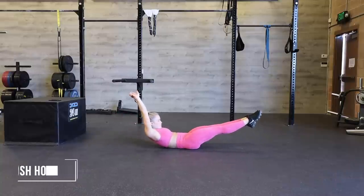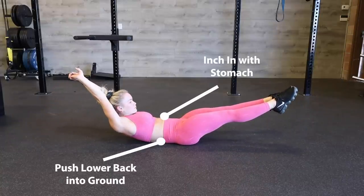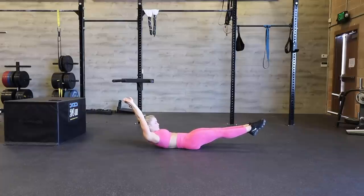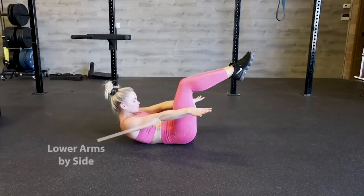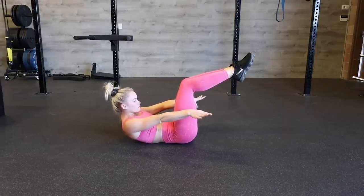First, we are going to do a basic dish hold. We're going to be focusing on pushing our lower back to the ground, sucking in with our stomach, really hollowing out through the body. We're keeping our arms nice and tight next to our ears, all the way up, and our legs are slightly raised above the ground. We're going to hold this for around 10 seconds, then release back down. There is an easier position if this is too advanced — a tuck hold — where we lower our arms down to the side, bring our knees up in a tuck position, sitting vertically above our hips, holding for 10 seconds.